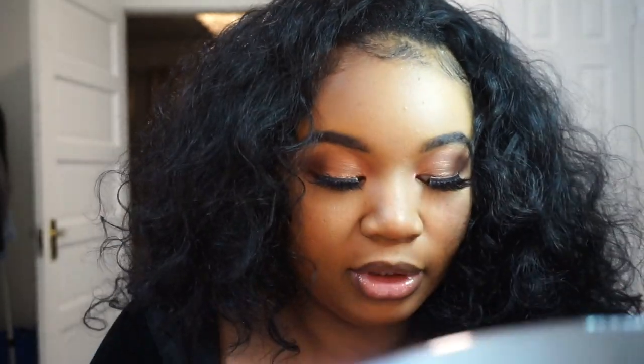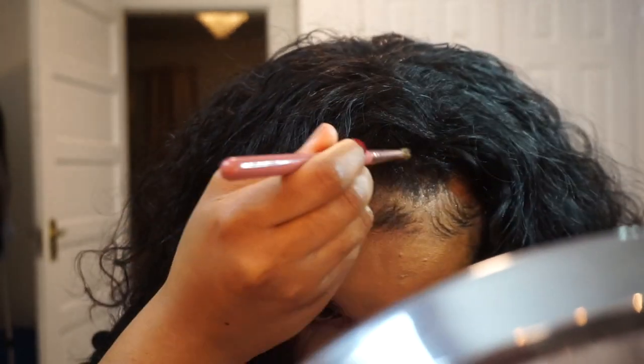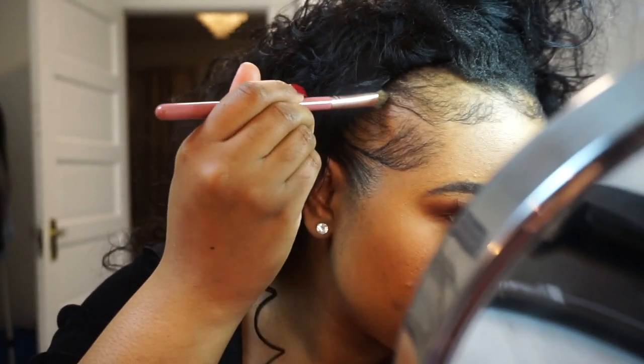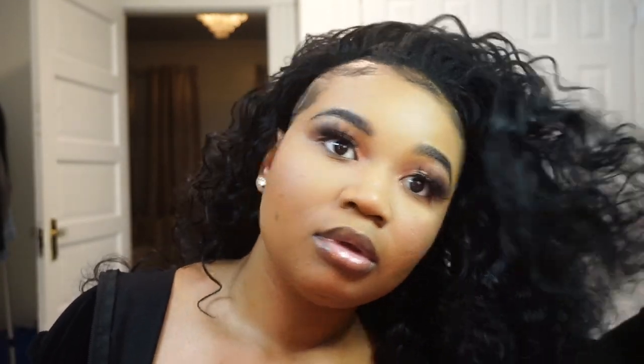I'm gonna take a brush — I don't want to use this one, this is my good brush — just a brush I like. Sometimes I'll be putting product in here to make it look more black. I don't put a lot of toppik, I just put enough, you know what I'm saying. You can leave hair out but I didn't — I didn't leave hair out.